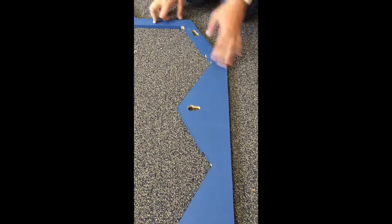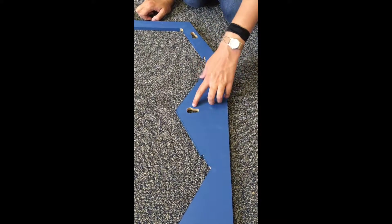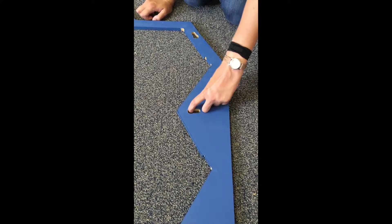Each side of the frame has five keyholes like this one. There is a narrow side, and then a round keyhole side.